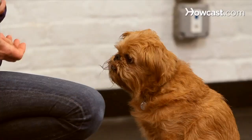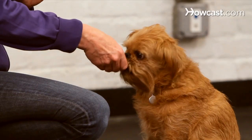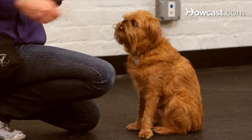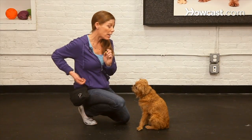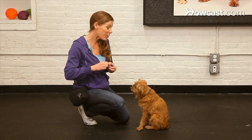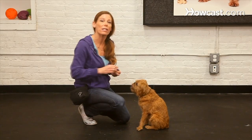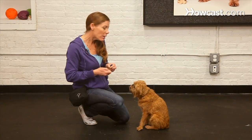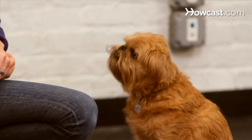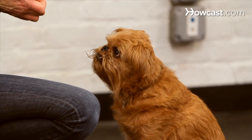Many of us simply use a verbal marker word such as 'good' followed by a treat, or 'yes' followed by a treat. That's fine, but the clicker is better in that it has a lot more clarity. The only time your dog hears it is during a training session, so it's not diluted by hearing the word 'good' and 'yes' periodically in regular conversation without being backed up with that contract of a treat.